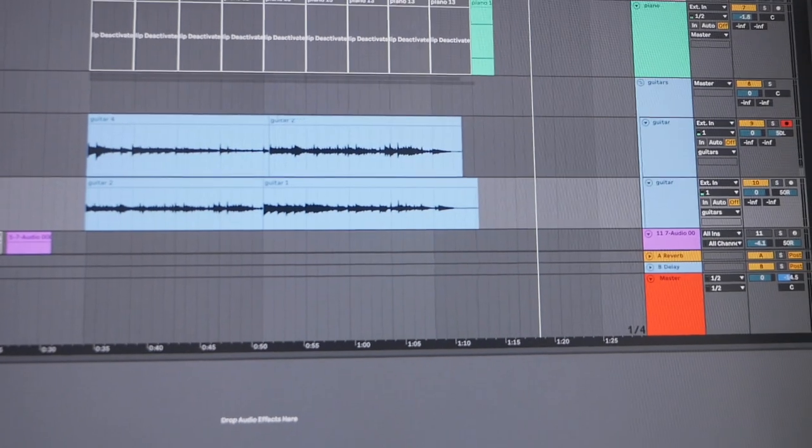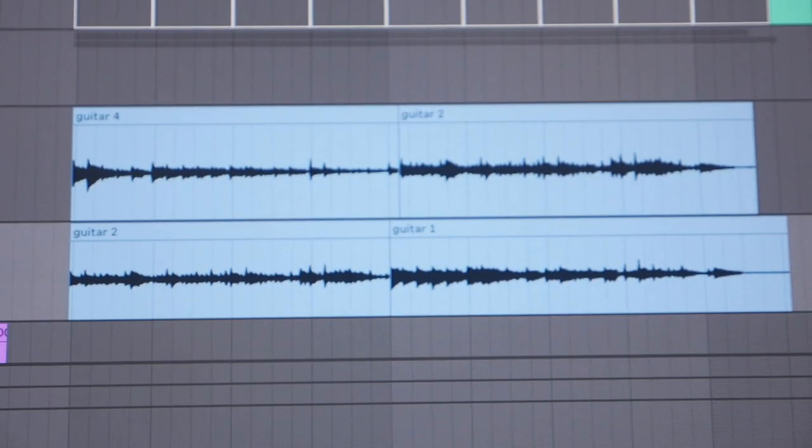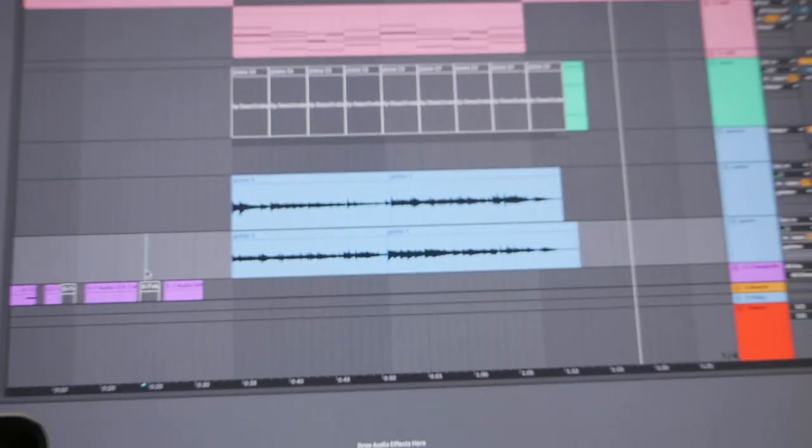I recorded two guitar tracks and put one on the left side and one on the right side — left and right. I'm gonna try to mix this a little bit, maybe add some EQ. I don't know if it's gonna help.